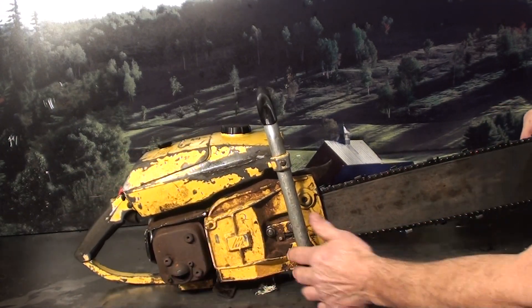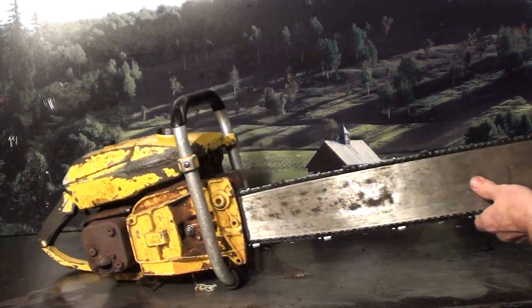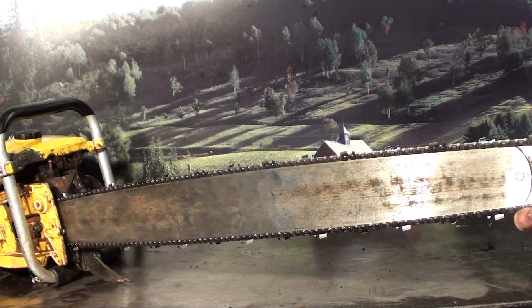Just a vintage, hard-to-find McCulloch Super Pro 125. If you're looking for these muscle saws made in the USA, here's a running one.